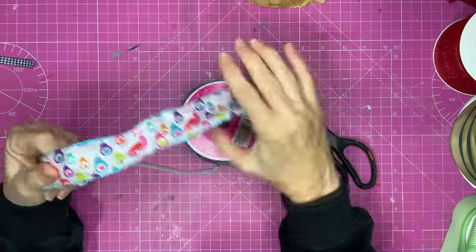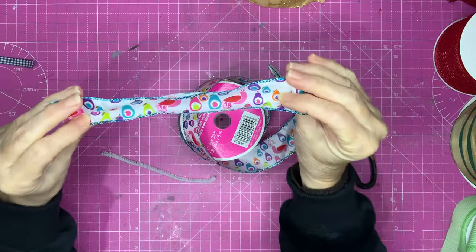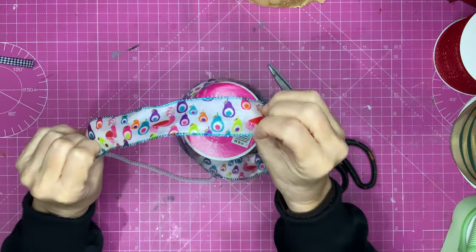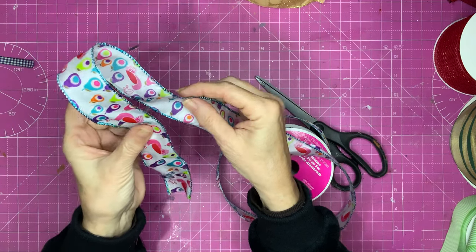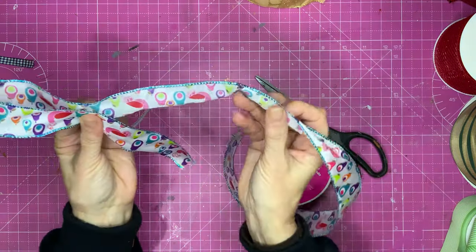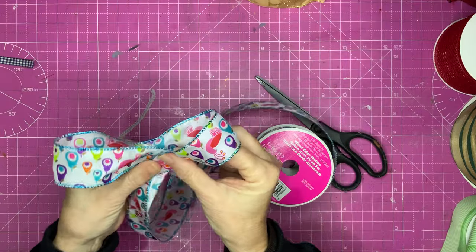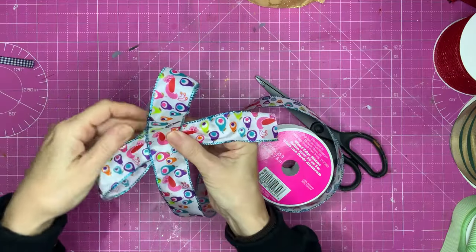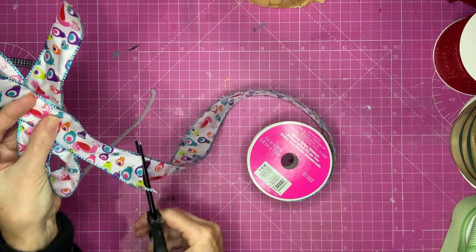For bow number two, I'm going to use some wired ribbon — this is one and a half inches wide. It's got a pattern on one side. Hold the ribbon in your hand, put this bit where your thumb is halfway along, so you're going to have one loop this way, and then bring in your other loop on the other side. Don't think you've done it wrong — just fiddle about with it, take your time. You can't get this wrong; you can just take longer to do it. When you're happy with that, cut off the ribbon.